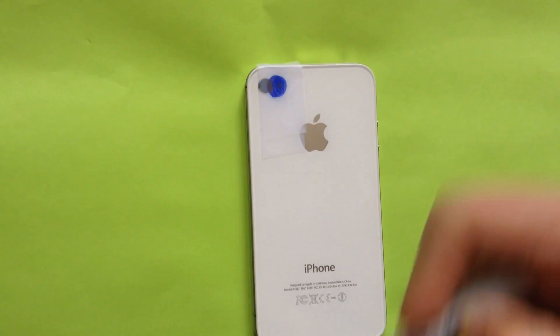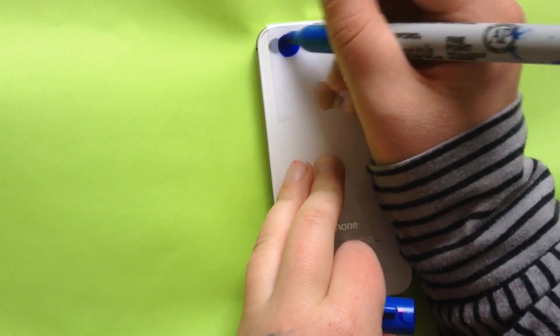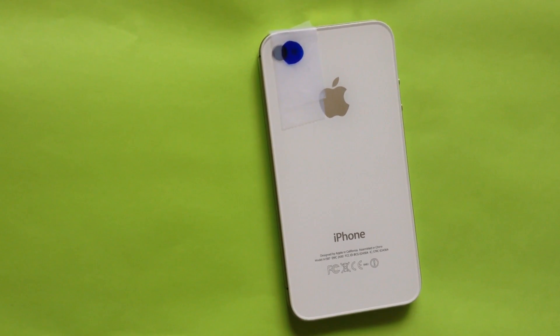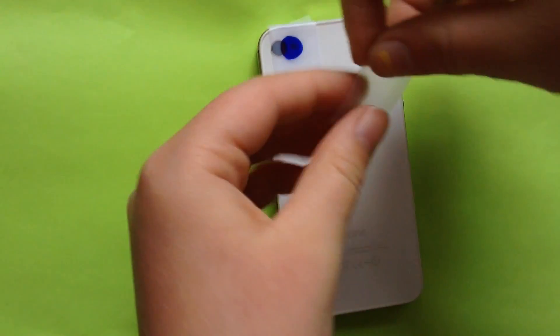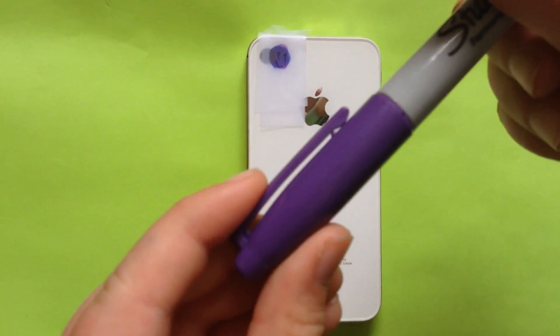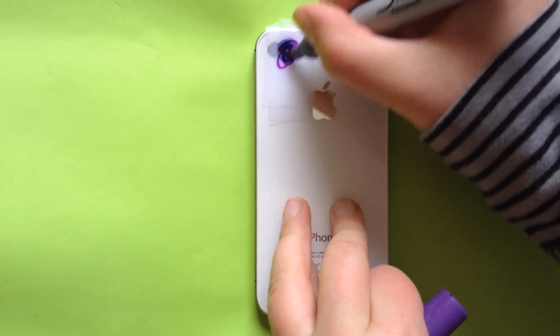Then get your blue sharpie again and put it over, then get some more tape. Once you put that piece of tape on, get your purple sharpie and cover over it.